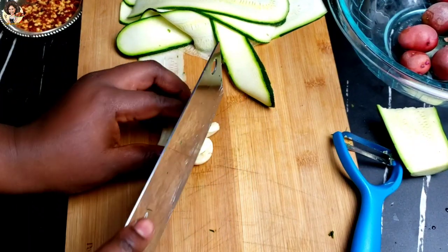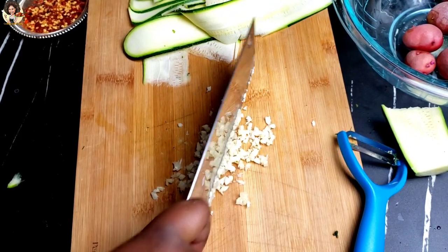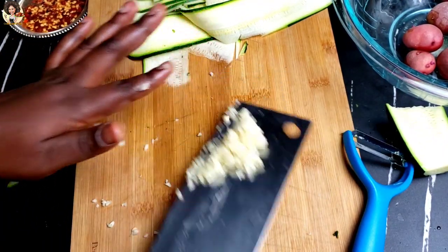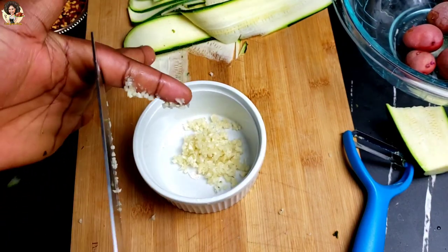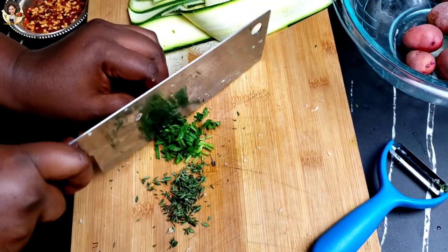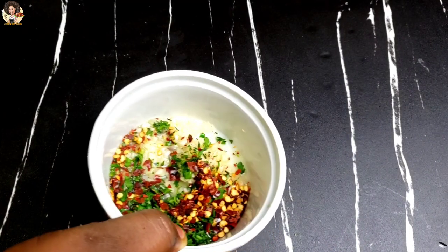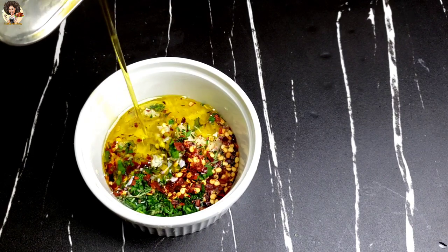In a bowl, combine the garlic, parsley, chili flakes, lemon juice, and olive oil with a pinch of black pepper. I just mixed everything in here. If you want to, you can put a pinch of salt. The lemon juice is just okay as is.